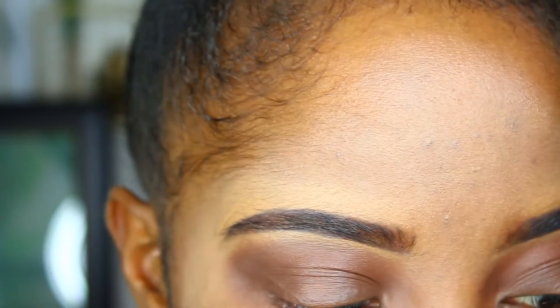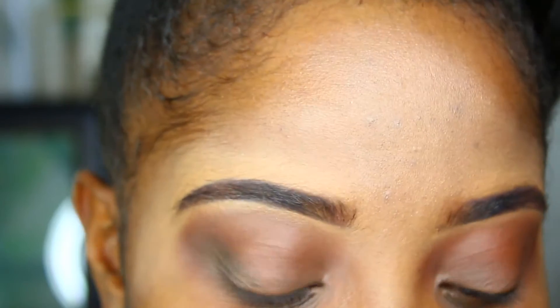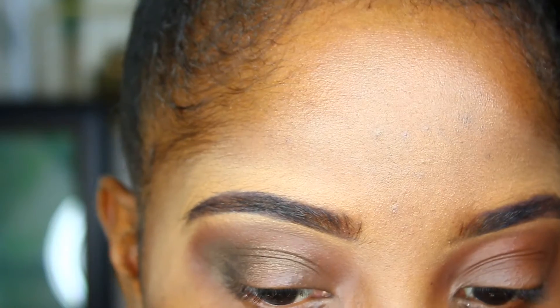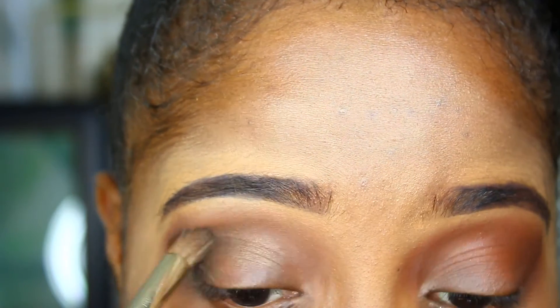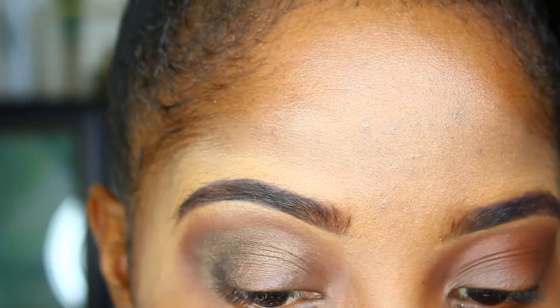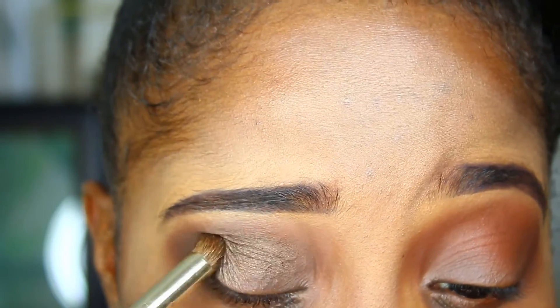I'm going to grab Dark Horse from the Naked palette. I'm going to pack the color on first and then blend it out. I like Dark Horse because I'm doing a green smokey eye, and this shade is like a golden green.